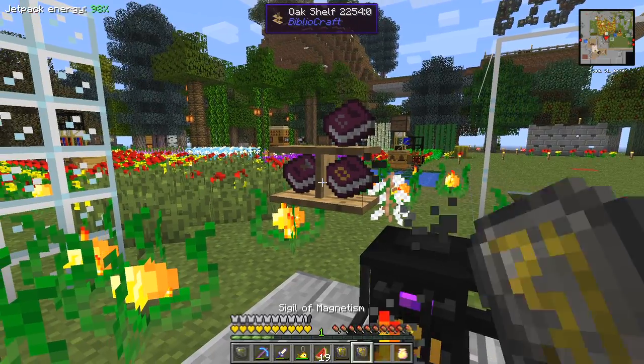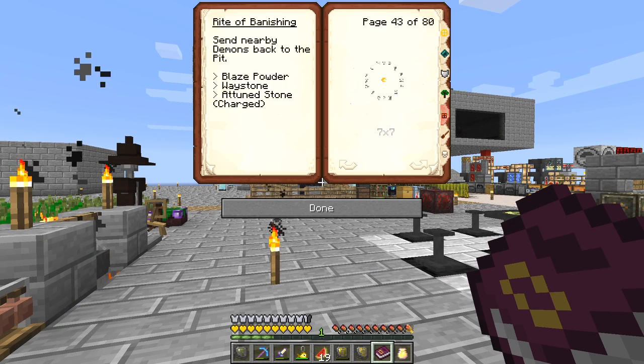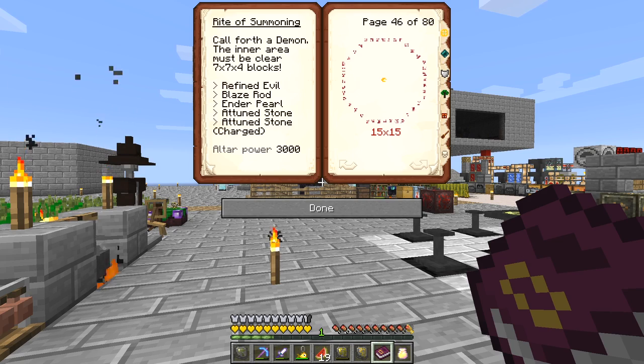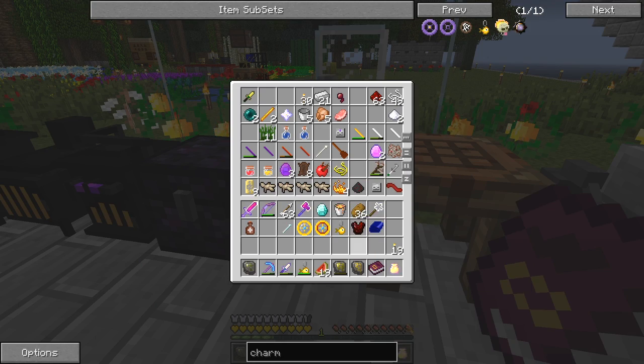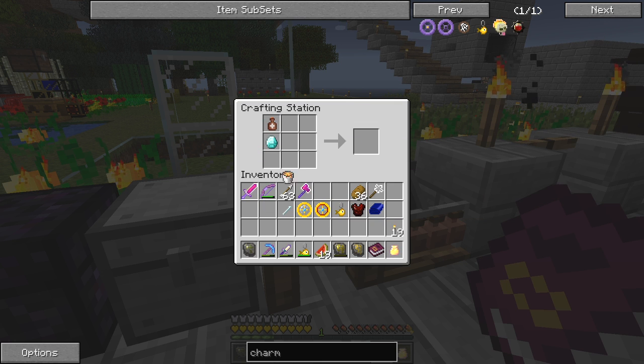Let's get the circle magic book out. That's the rite of charging and the rite of summoning - I think it's down towards the end. This is the one we want. We need 3,000 altar power - which we've got no problem - some refined evil, blaze powder, ender pearl. We're going to do this one with the attuned stones. I need to make another attuned stone: one diamond, one whiff of magic, and one lava bucket gives me an attuned stone.